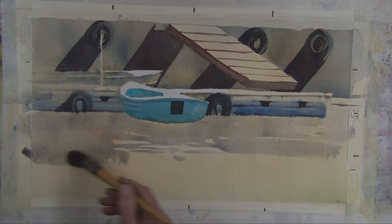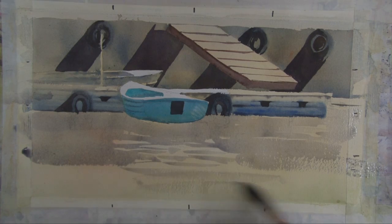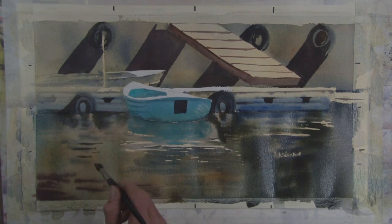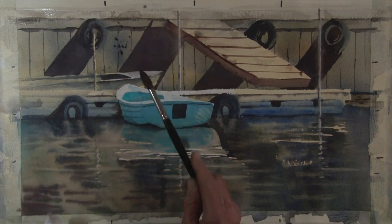Rex has an affinity for water and demonstrates how he begins with an underpainting, leaving only the highlights. By adding successive darker washes wet into wet, real depth is achieved. The use of splatter creates realistic looking texture.